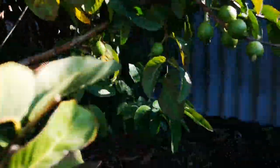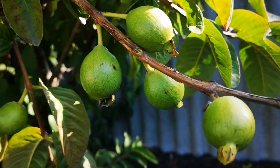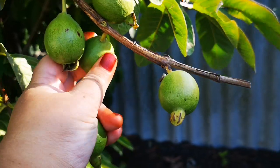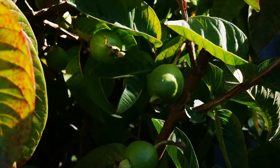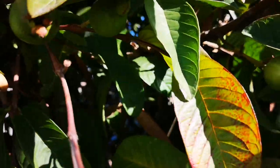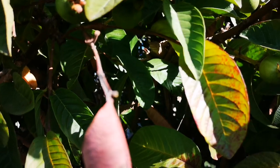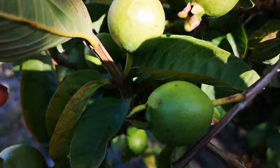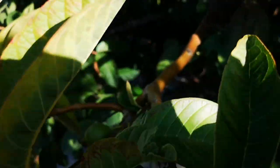I do have white guavas as well. I still didn't get anyone to adopt the pink one. This branch has too many on it, so I take some off. And that's how you thin out your tree, so you can get nice big guavas. This bunch is a bit full — I'll take this one off and that one too.